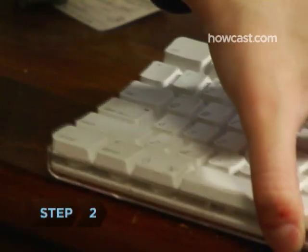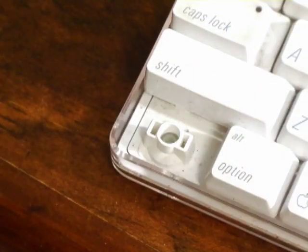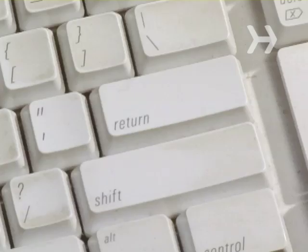Step 2. Turn the keyboard right side up and rest it on a flat surface. Slide the tip of a flathead screwdriver under the bottom left key, pry it free, and soak it in a bowl of soapy water. Repeat with the rest of the small keys, leaving the larger keys such as the space bar, enter, and shift, since they're harder to reattach.